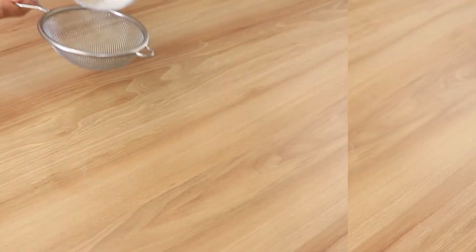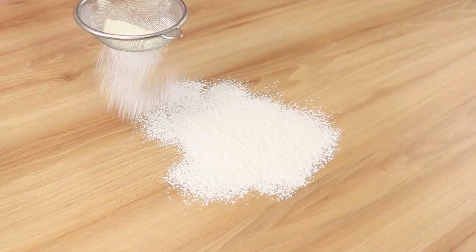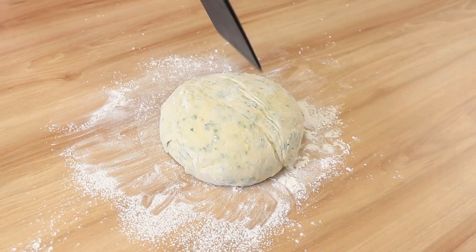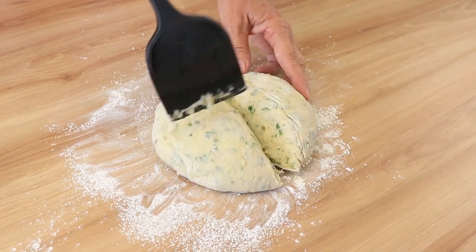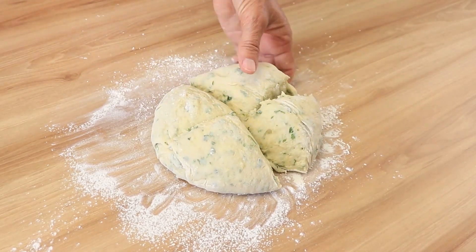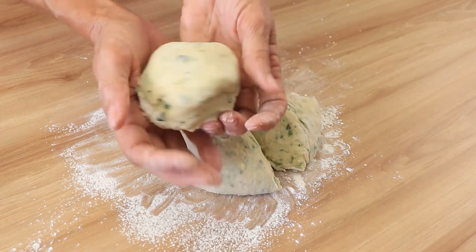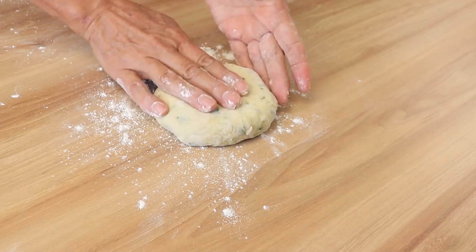Meanwhile, let me know in the comments where you're watching this from — which country, which state. You're going to add your dough to the refrigerator for around 10 to 20 minutes. Add some flour to the cutting board so it doesn't stick, then turn your dough into a ball.